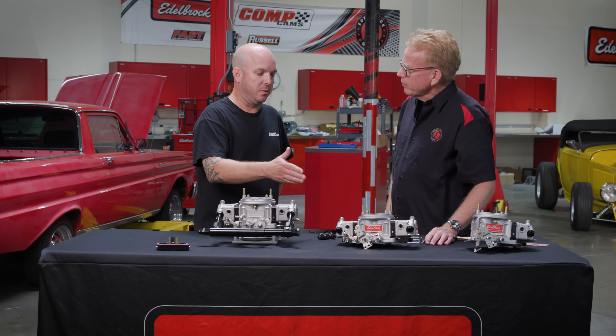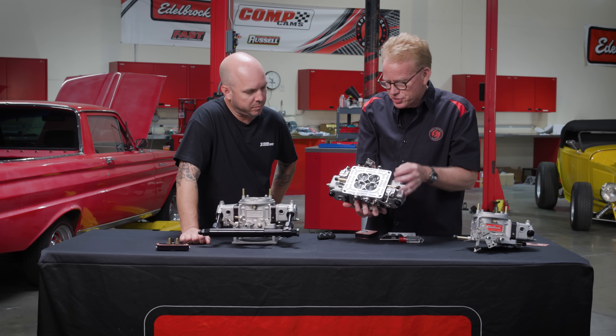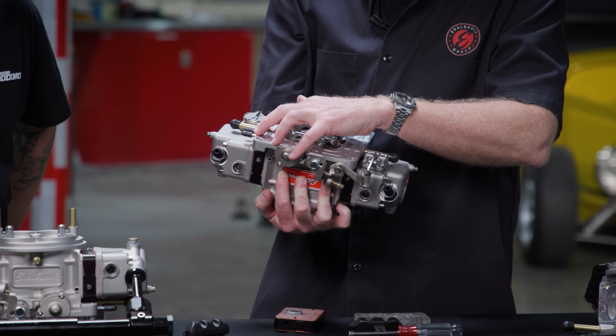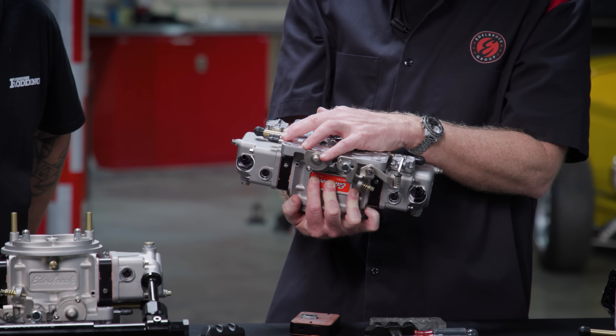Because this is a street-capable carburetor, we've got some options for vacuum. We've got two three-eighths ports so you can hook up PCV or power brakes, and then two ports for timing — ported and non-ported for your vacuum advance.